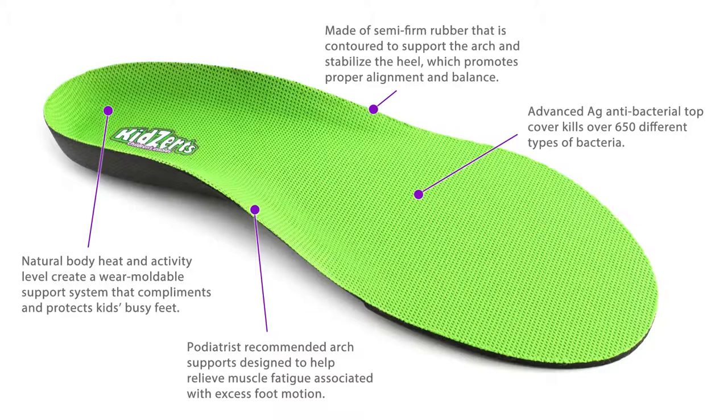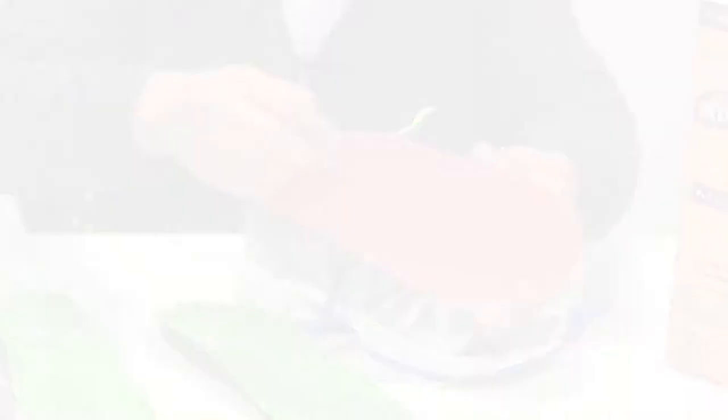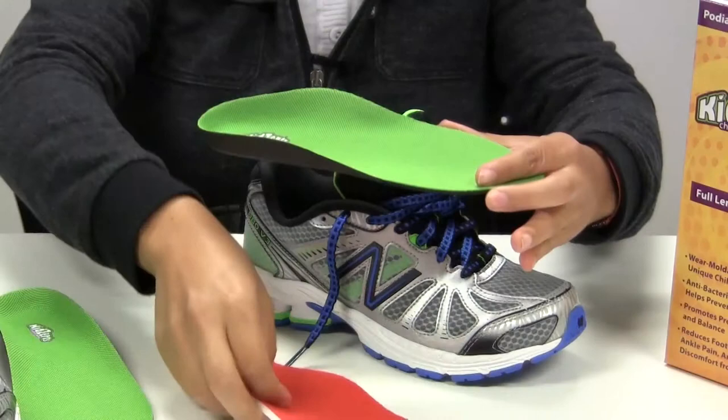The AG antibacterial top cover can help eliminate odor because it can kill more than 650 types of bacteria. Kids Earth's full-length insoles are recommended for shoes with removable insoles, athletic running shoes, and shoes with roomy toe boxes.